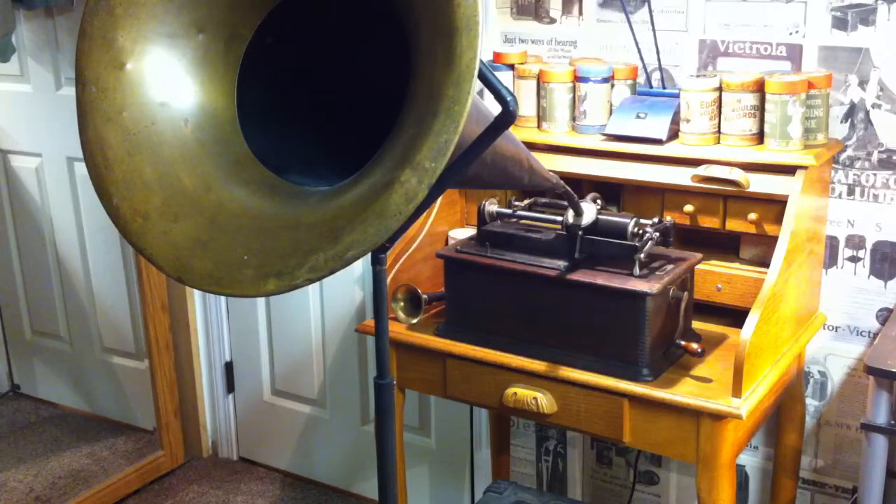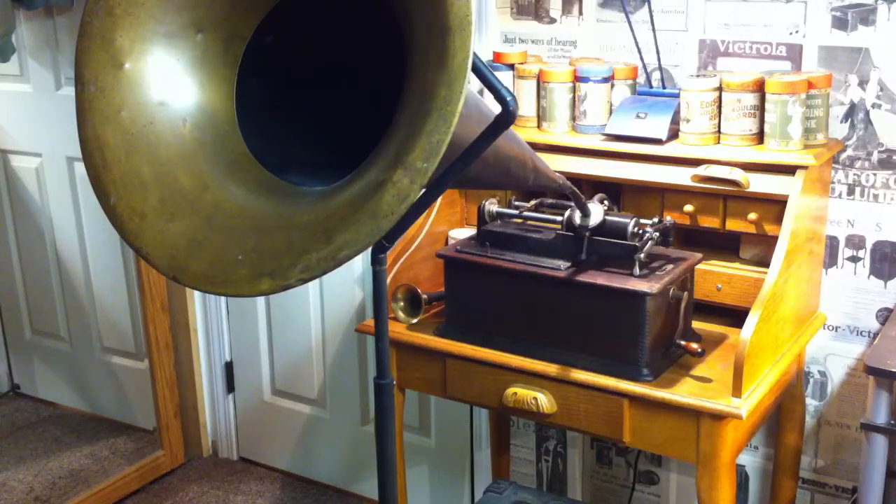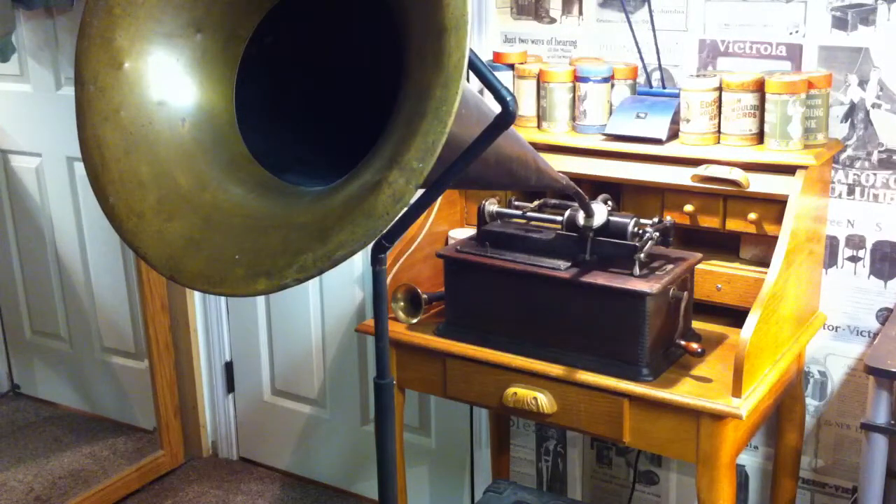I just picked this one up — it's an Edison C. I found it on Craigslist for $90 and it was majorly, majorly rusted. The case had literally fallen to pieces; I brought it home in a cardboard box. The mandrel was frozen, the carriage was frozen, the motor was frozen. It was majorly damaged — it must have sat in a barn, cellar, or basement.